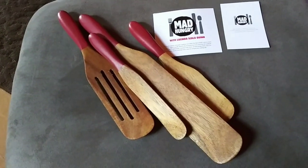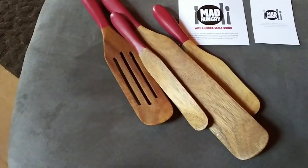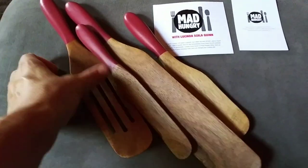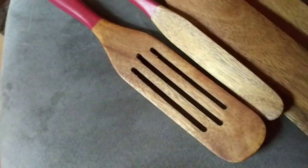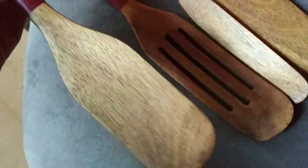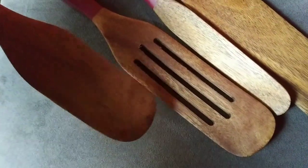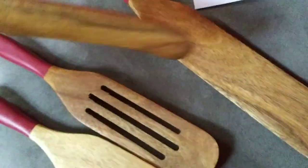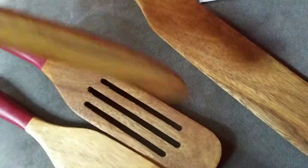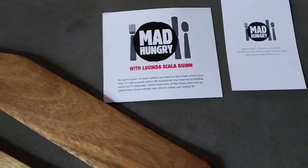The inverter fan just cycled on, so I apologize for the background noise. Nothing's going right today. A friend of mine dropped by the other day and she dropped these off — I don't know if they're made out of bamboo or wood or whatever, but these are so cool. I can use them with cast iron, with anything — stirring, flipping, getting mayonnaise out of a jar, peanut butter. They're by Mad Hungry.